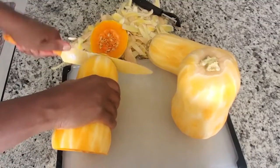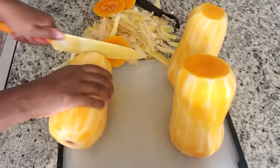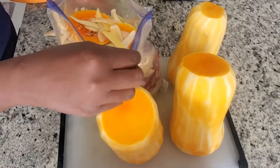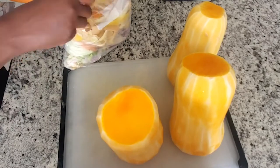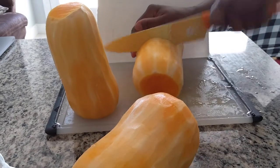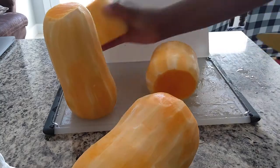After I peel the butternut squash, I cut off the bottom and the top of all of them and then I use the scraps and the bottom and the top as part of my broth. So I will put them in a storage bag in the freezer until I'm ready to make my vegetable broth. I cut the butternut squash right above the fold, or the top shape, so I have the seeds on one half and the other half doesn't have seeds.